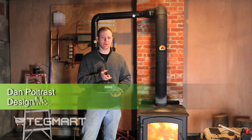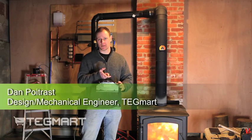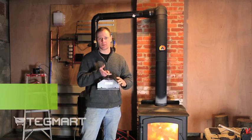Hello, my name is Dan Poitrast. I'm an engineer with Tegmart. Today I'd like to talk about our 15-watt air-cooled thermoelectric generator module.